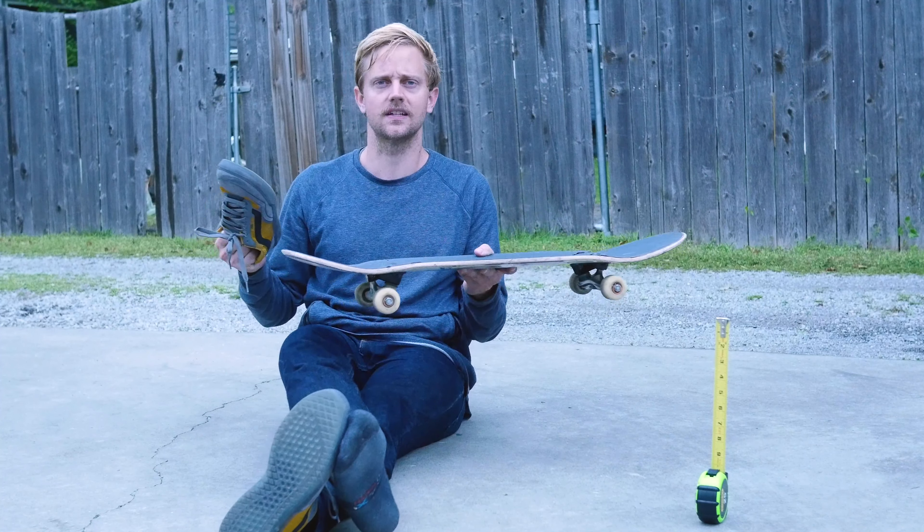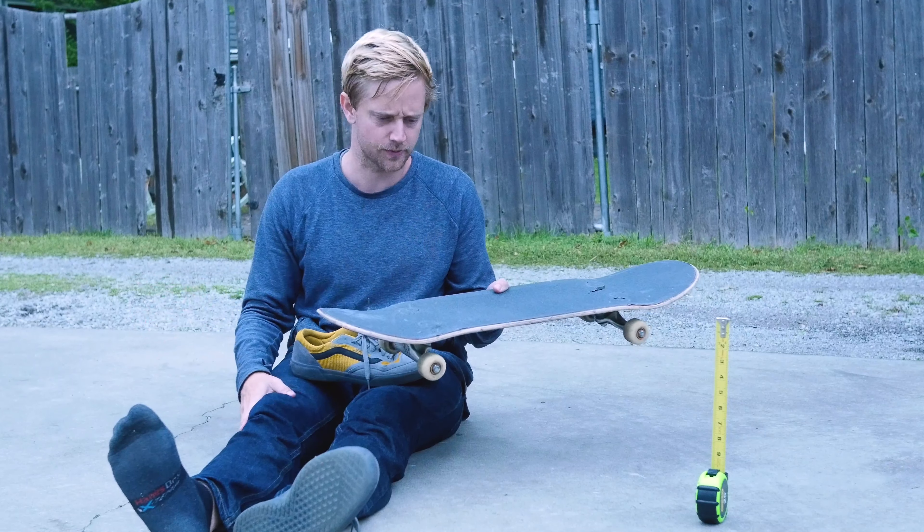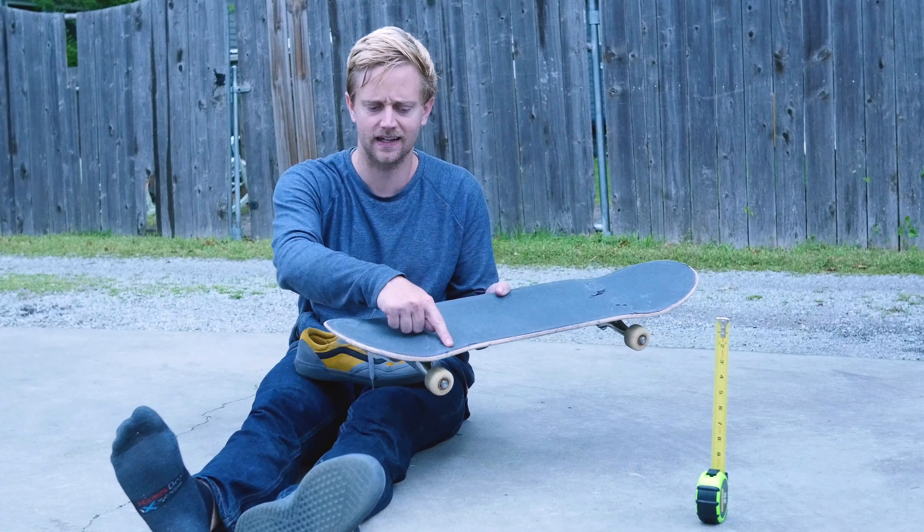I think it would be interesting to see how this impacts vert skating. And the one idea I have for a third prototype would be putting three magnets along here.